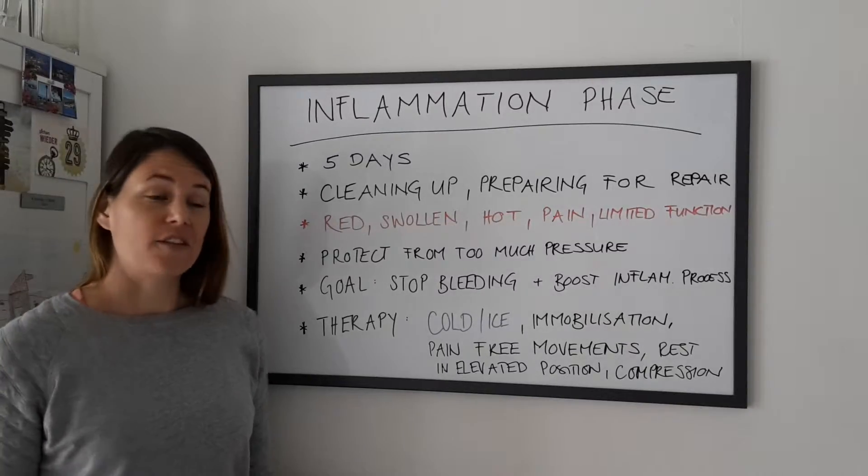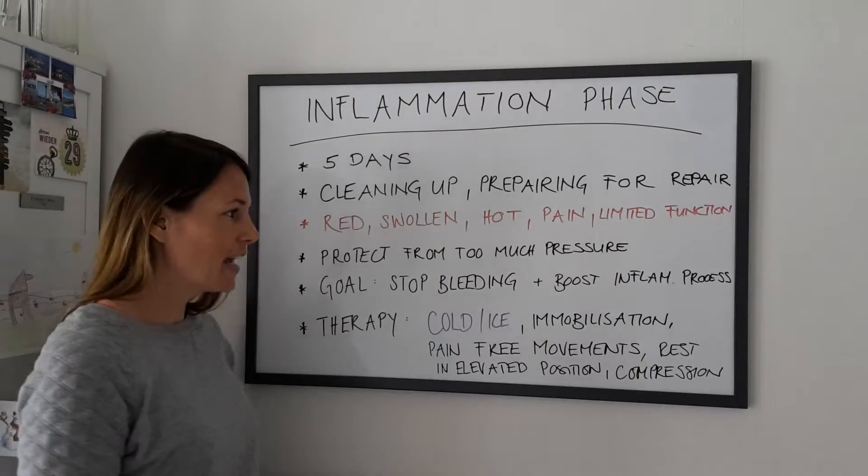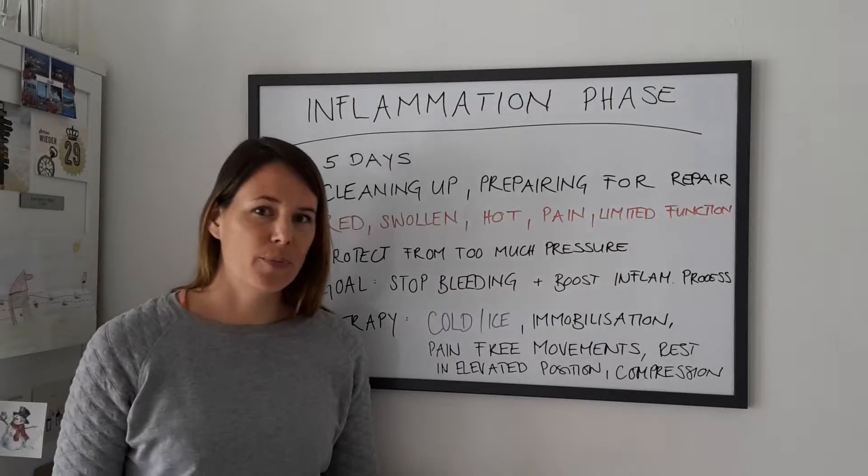What's the goal of this phase? Stop the bleeding — internal and external — and boost the inflammation process.